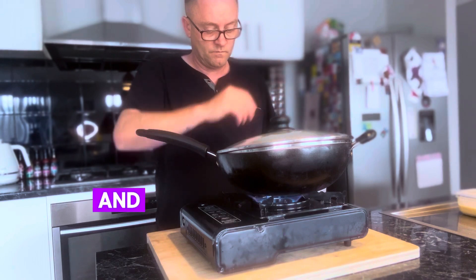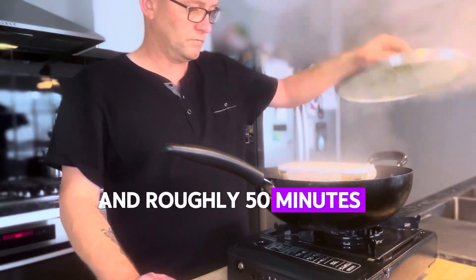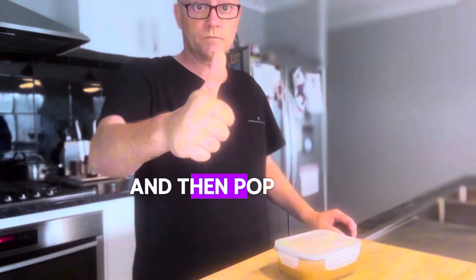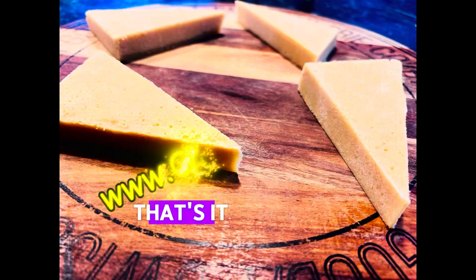You'll have to do these one by one. Roughly 50 minutes steaming — take them out, let them rest for 30 minutes, and then pop them in the fridge overnight. That's it, it's done.